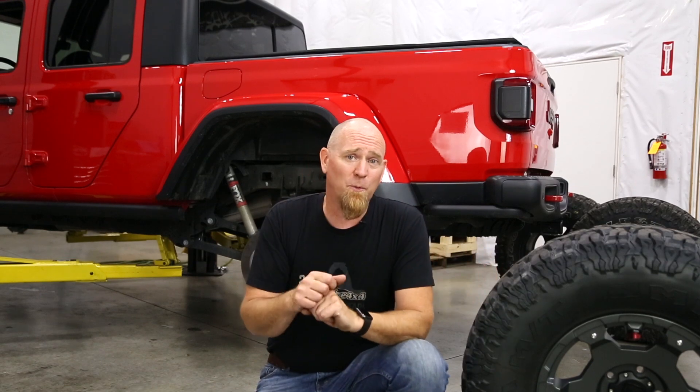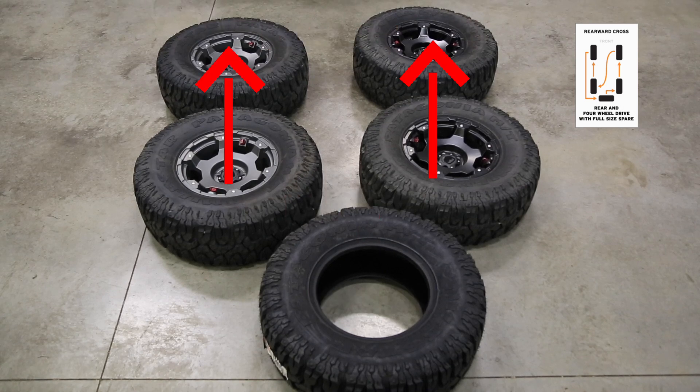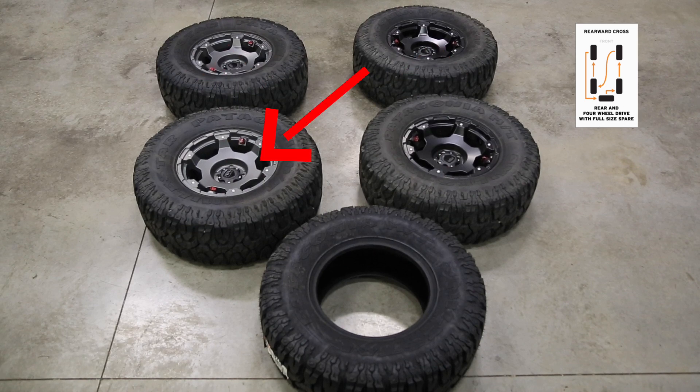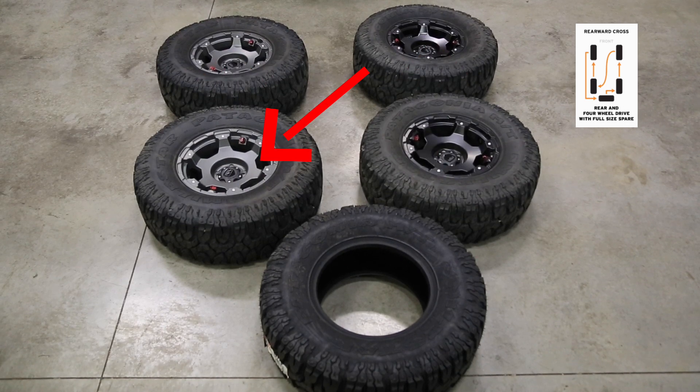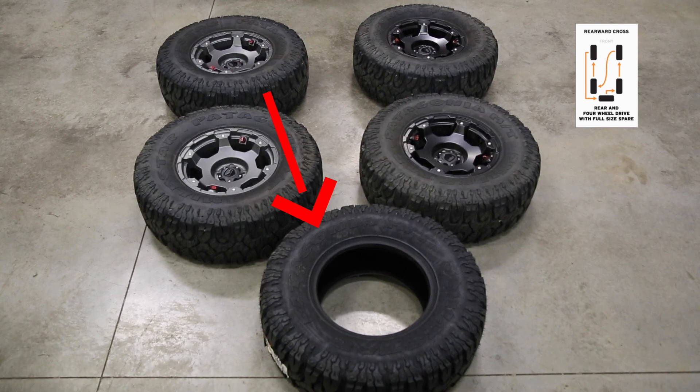We've got our Gladiator on the lift and the tires are off, so let's go through the two different processes for properly rotating your tires. To rotate the tires with a spare: move the right and left rear tires to the forward position, then move the right front tire back to the left rear, the spare tire over to the right rear position, and finally move the left front to the spare tire position.